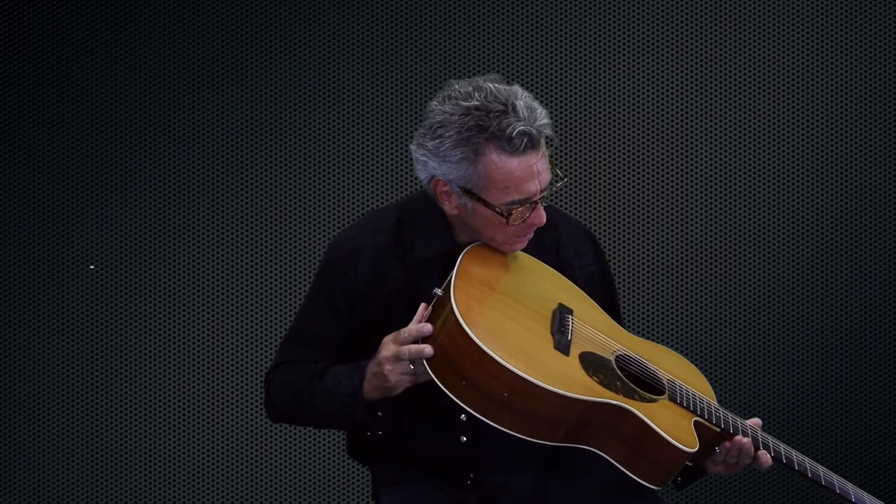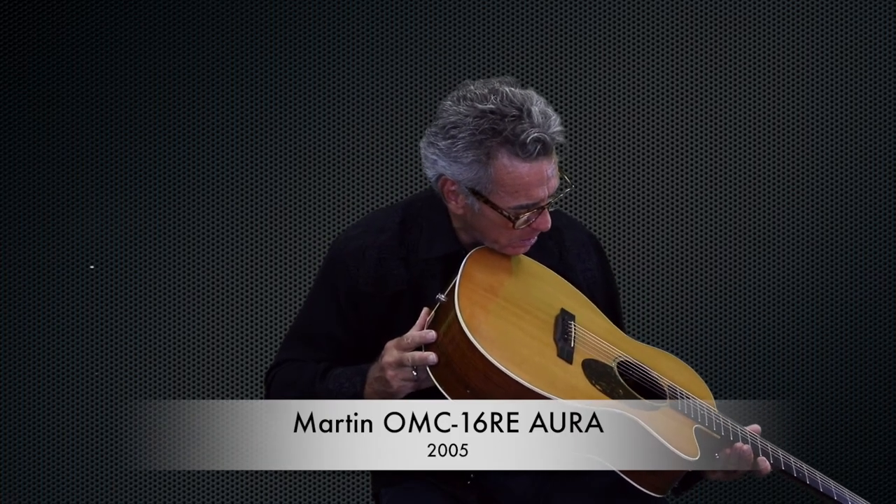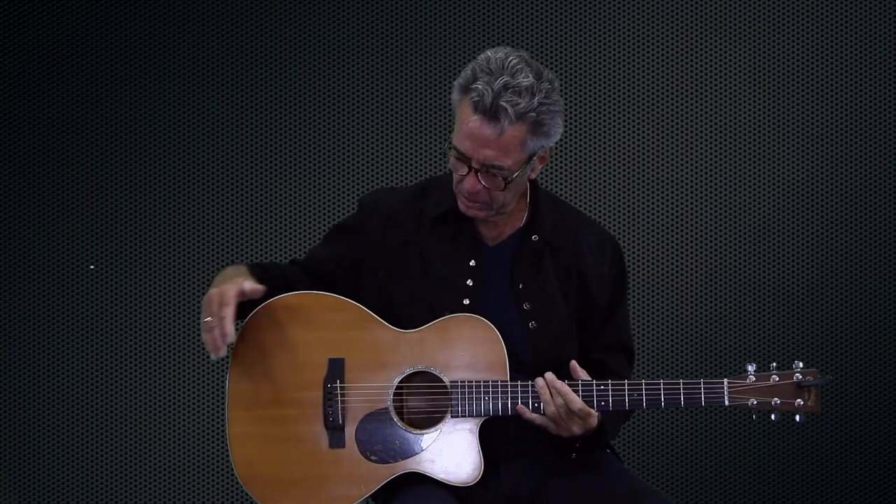As a kid, I spent a lot of hours in guitar shops, probably driving the sales guys crazy. I was a real pest — but that's just because I got the fever for guitars. So it's an OMC. Inside it says Martin OMC-16RE Aura. The Aura means the Aura system.